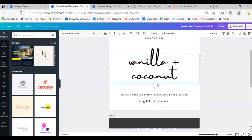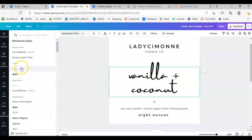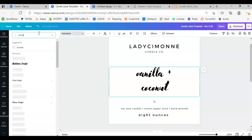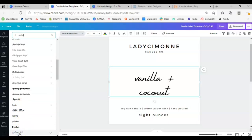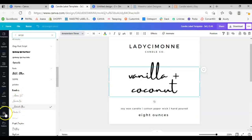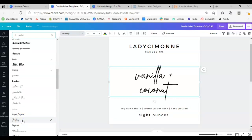Here is where I would put the scent name. I do want some type of script but I want to make sure it's legible as well. If you want to see all the script fonts you can type in the word 'script' and it pulls up all of these different scripts — tons to go around and play with. You want to find anything that will suit your branding. I have a little bit of script going on in my branding, so it's just a matter of finding something that speaks to the feeling you're going for.